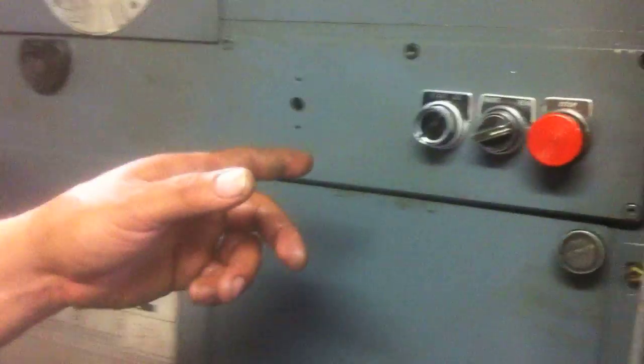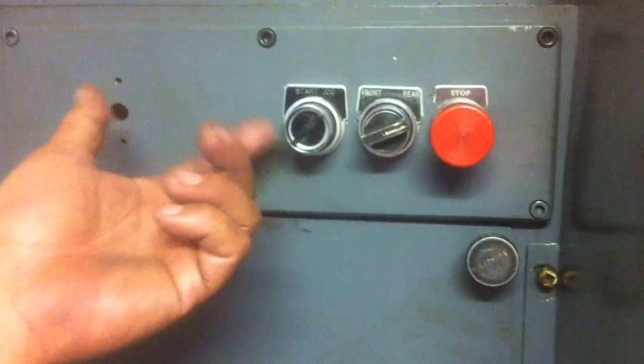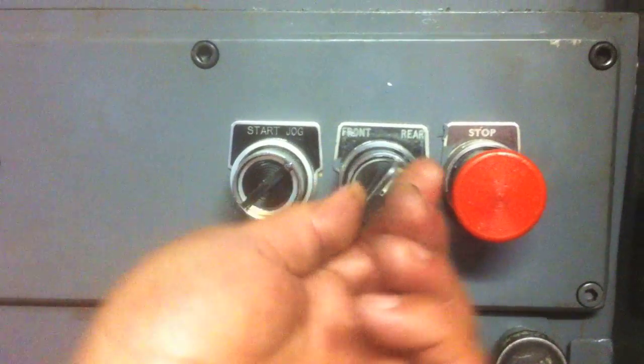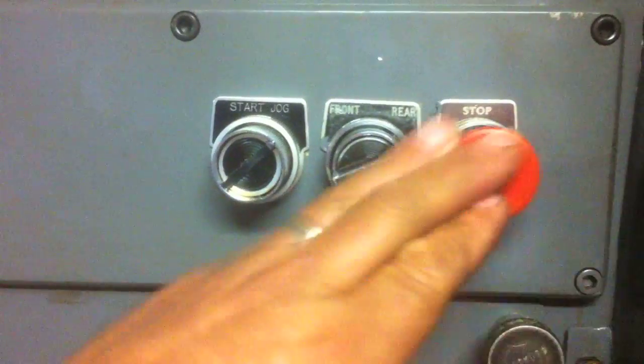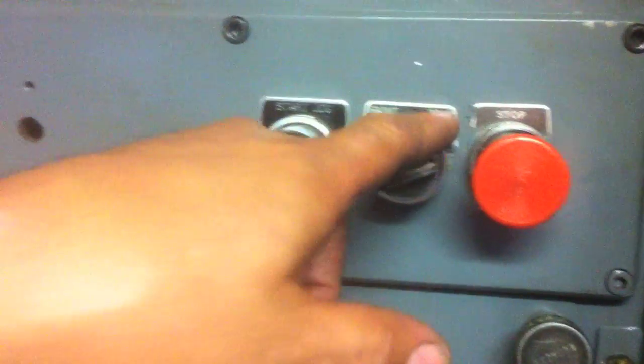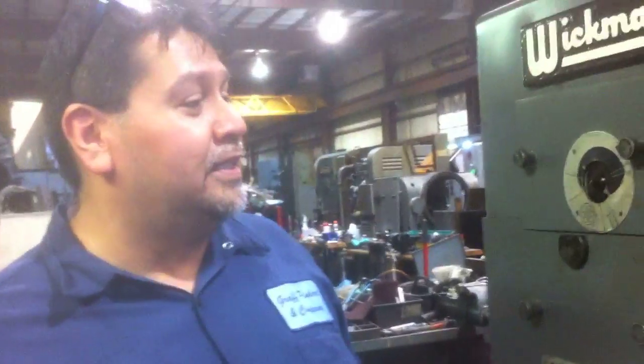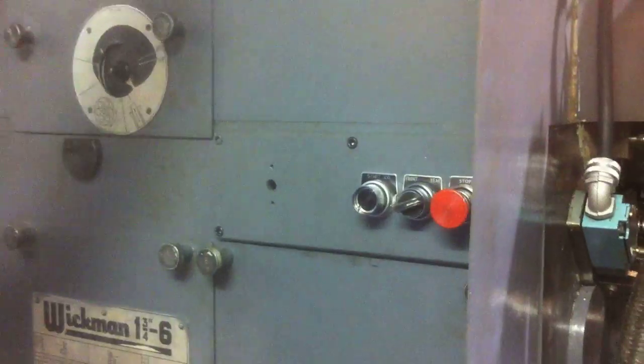Now we're going to talk about turning on the machine. Here you have a series of three buttons: start, jog, front and rear, and your emergency stop button. This side of the machine is called the rear side, which is where the tapping unit is at. The front side of the machine is the other side, where your cut-off two-wheel hatch is.